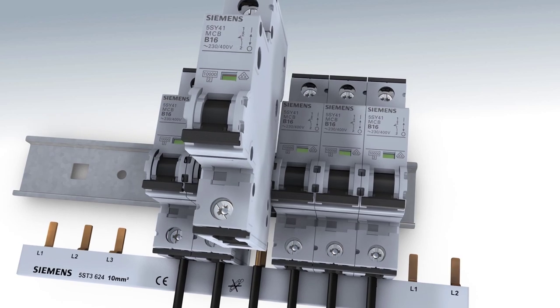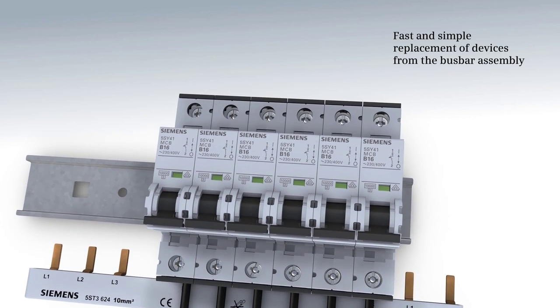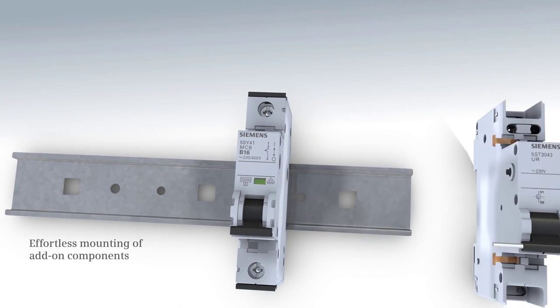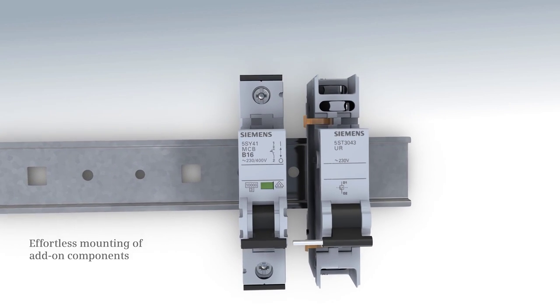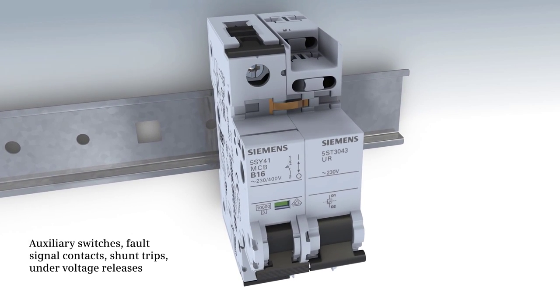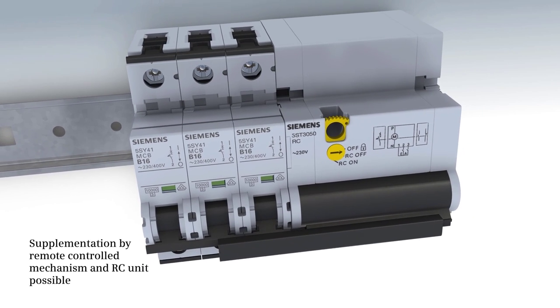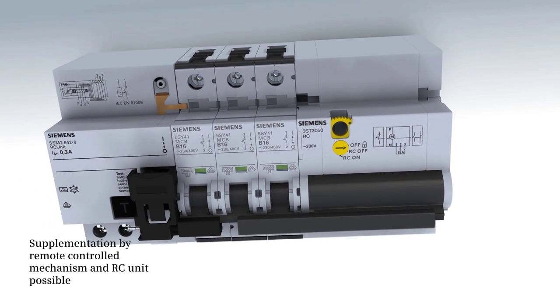The easy mounting principle supports the MCB's removal from the bus bar assembly and replacement at all times. You can mount additional components on the MCB effortlessly. In addition, supplementation by a remote-controlled mechanism and RC unit is possible.